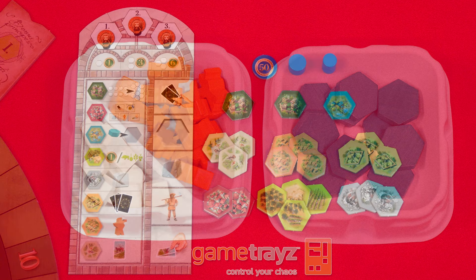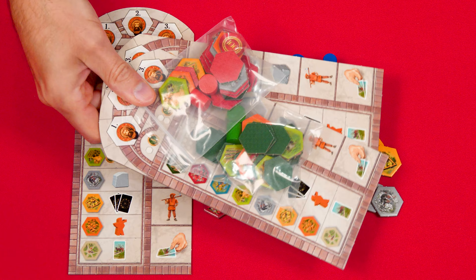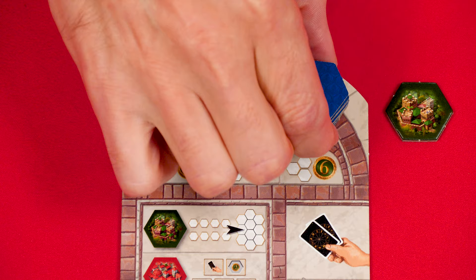Each person now takes a player board, double-sided castle tile, and all the pieces in their chosen color, which includes 21 hexagon tiles that will have their color on the back. I'll be setting up a two-player game in this video, so I'll return the unused player pieces to the box. Set your double-sided castle tile aside, then shuffle all of your other hexagon tokens into three stacks of seven facedown tiles each, putting one stack on each of the three spaces of your board.